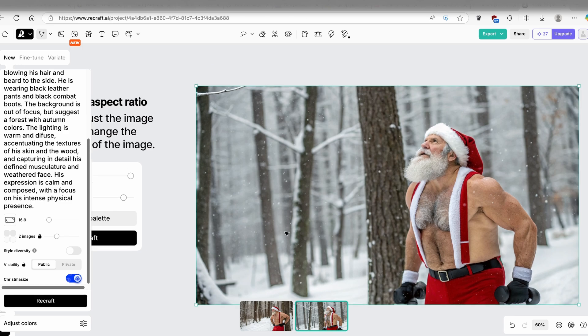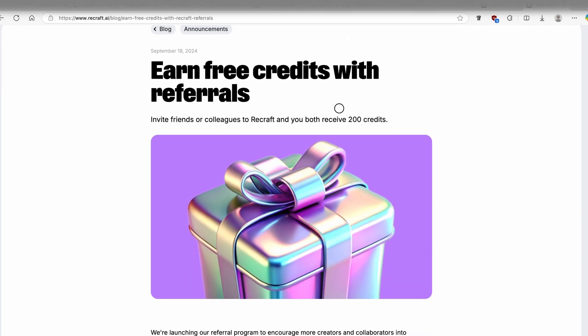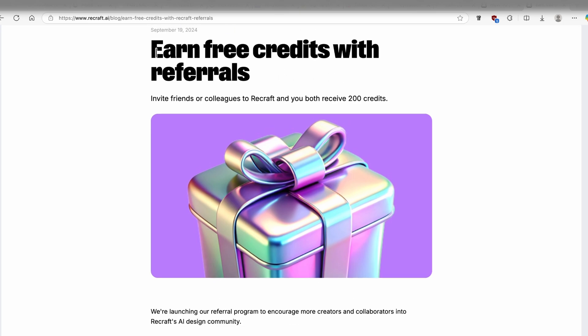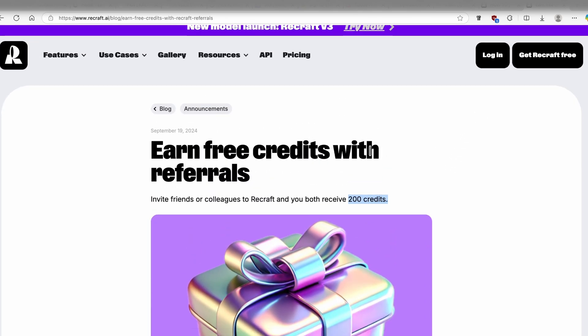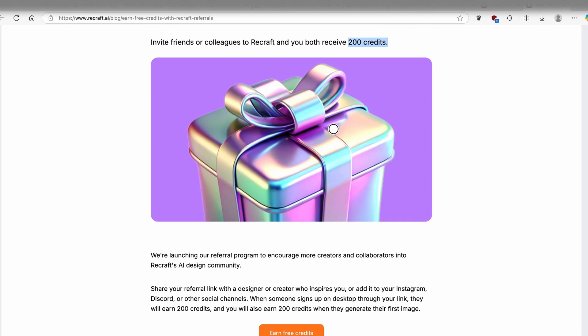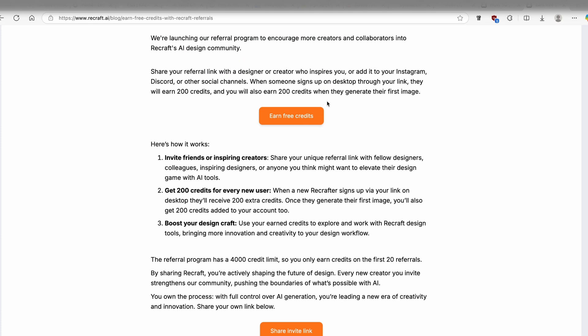One thing to quickly mention: you can earn free credits with ReCraft AI. If you use the link in the video description below, you'll get 200 credits. By default, you only get 50 credits, but using my referral link gives you 200 free credits.